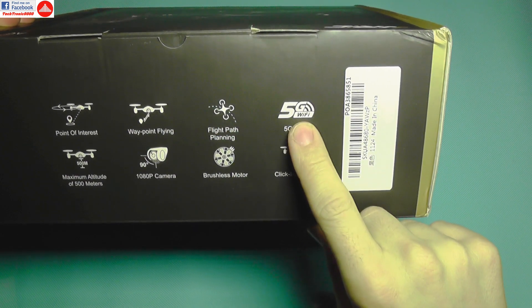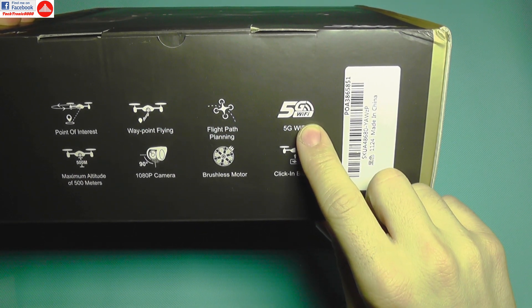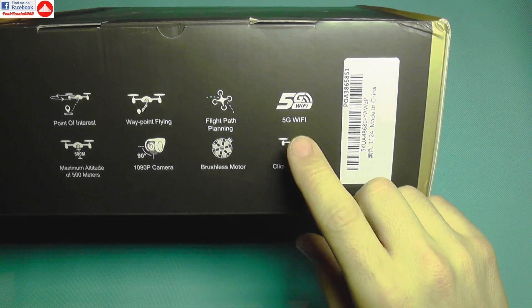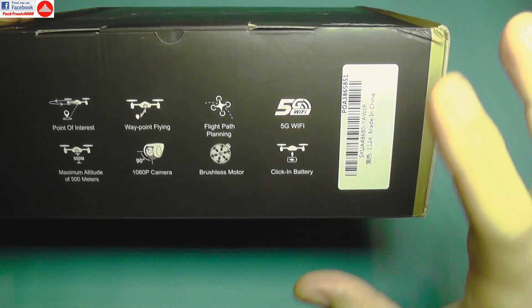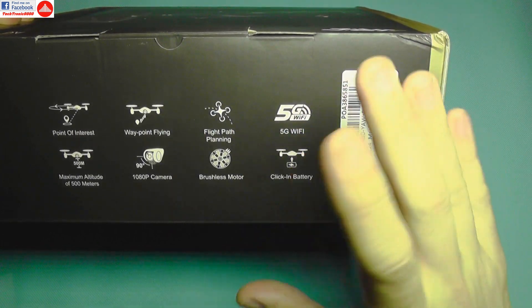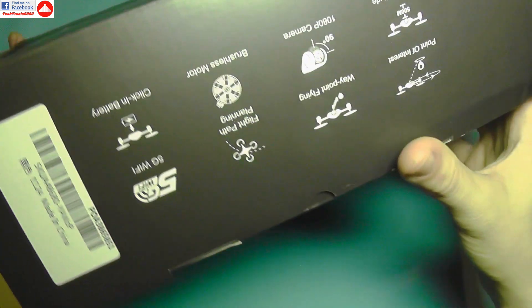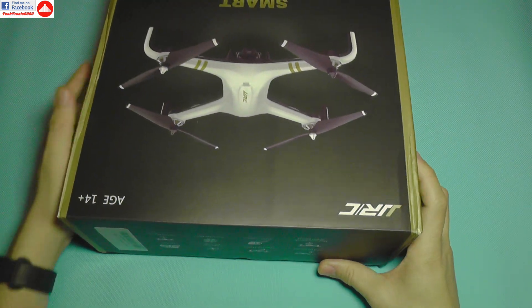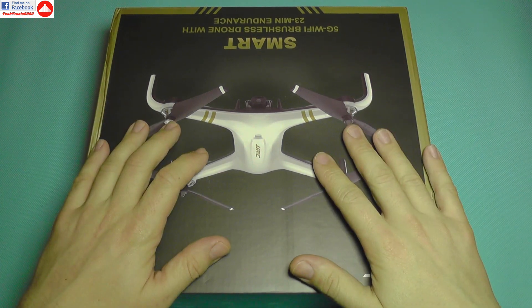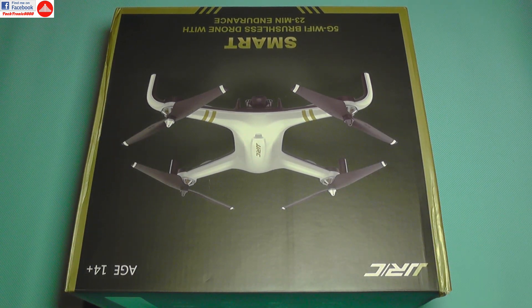To use it, you need a mobile phone with 5G wireless connectivity. Some phones do have 5G but don't work with this drone, which is a bit troublesome, though most newer phones will be compatible. Now let's take it out of the box and see what's inside.